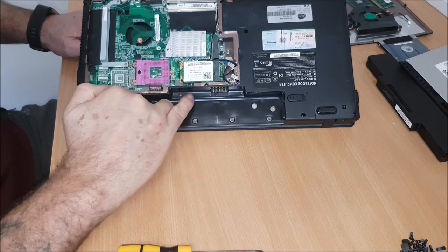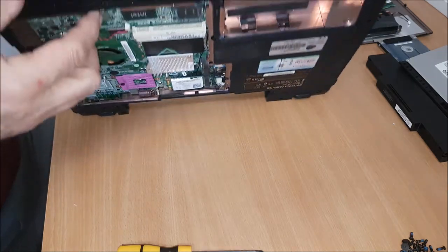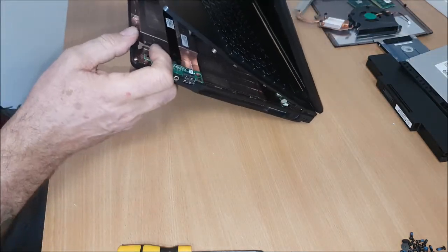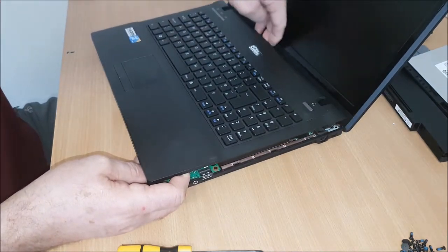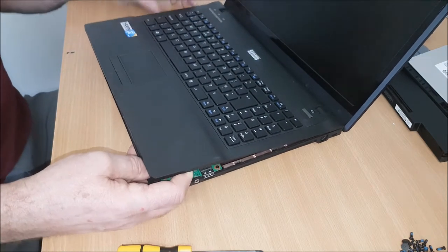There's two here I've just found. So they're off. So I'm starting to take the bevel off now, which I'm working my way around. So it's free there, it's free there, and I've got one here which is giving me some stick. I'm not too sure what it is.